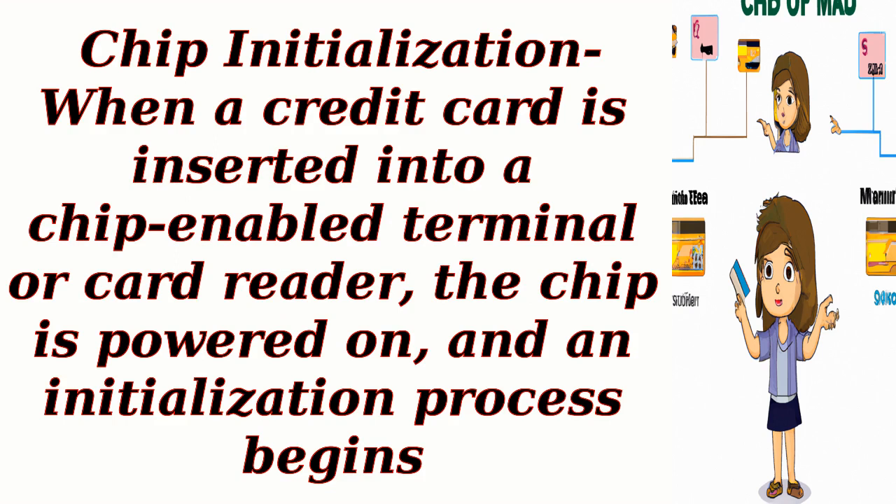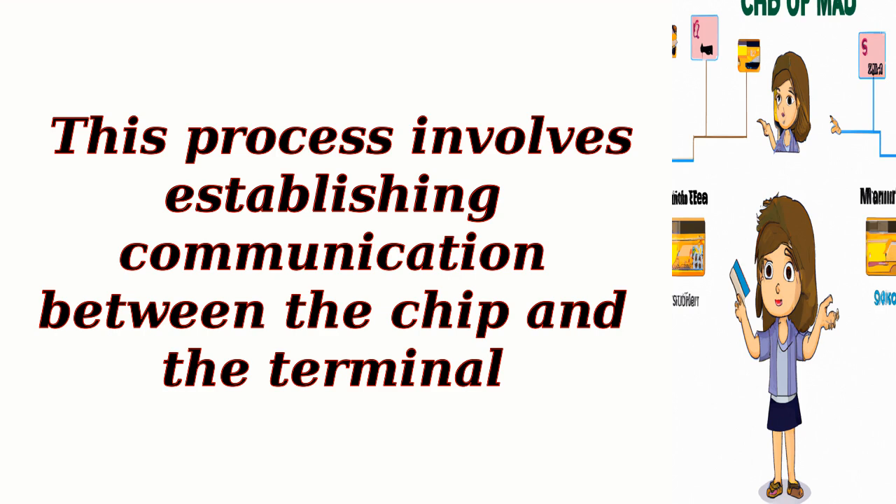Chip initialization: When a credit card is inserted into a chip-enabled terminal or card reader, the chip is powered on and an initialization process begins. This process involves establishing communication between the chip and the terminal.